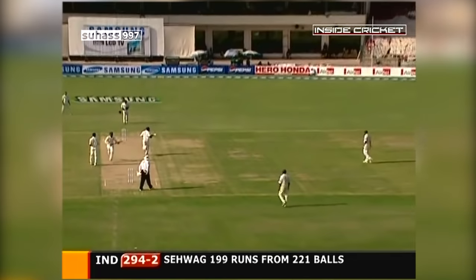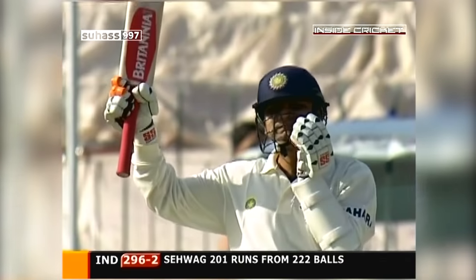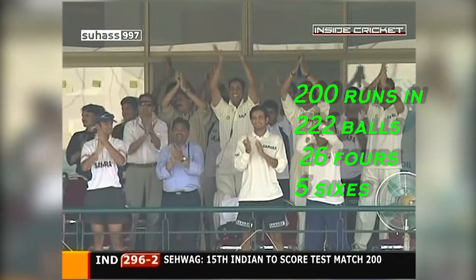He gets it — running hard for the second one. Tremendous, tremendous innings. Great achievement. And he raises his bat, takes his helmet off. Virender Sehwag — 201. The 15th Indian to score a distinguished double hundred.